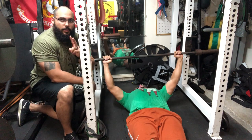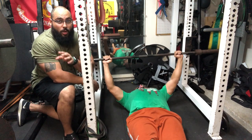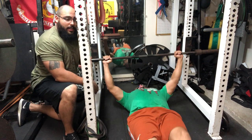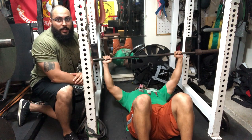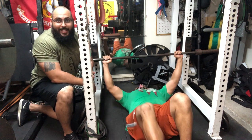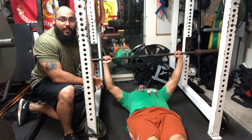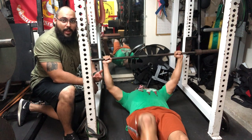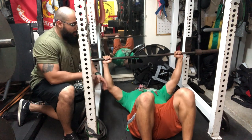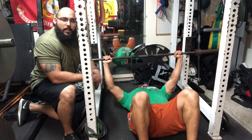There are two different ways you can do this: you can either have your legs straight, or you can bend your knees and put your feet flat on the floor. The difference is that with legs straight, you don't get any leg drive — it's going to be a lot more difficult. If you put your feet flat on the floor and bend those knees, you can get a good arch in the back, a good setup, and drive those feet into the floor.